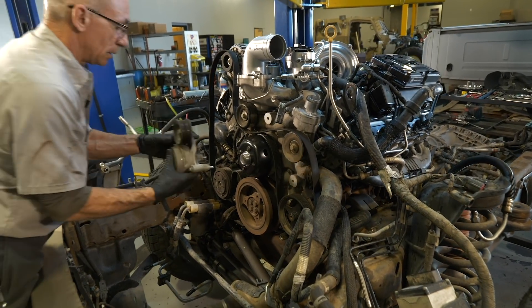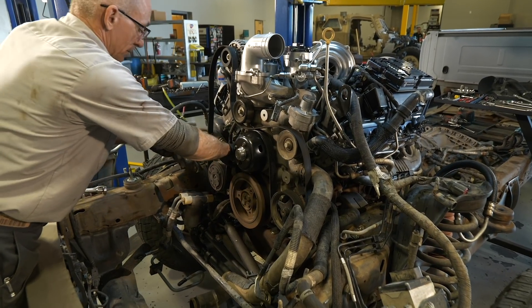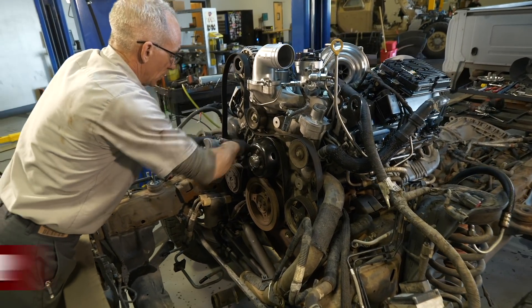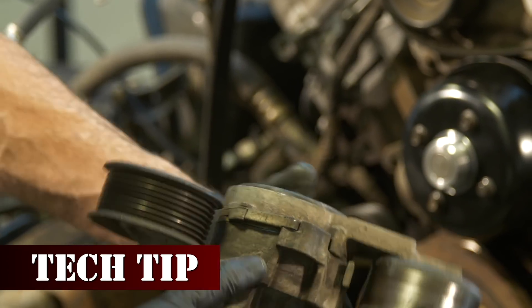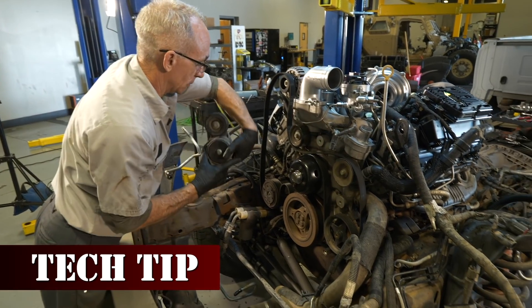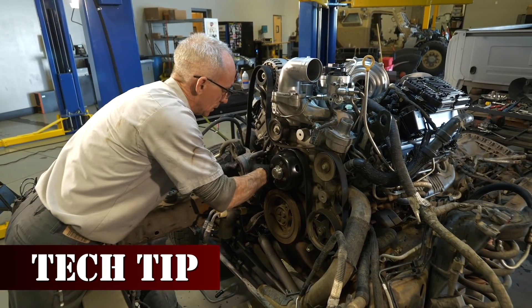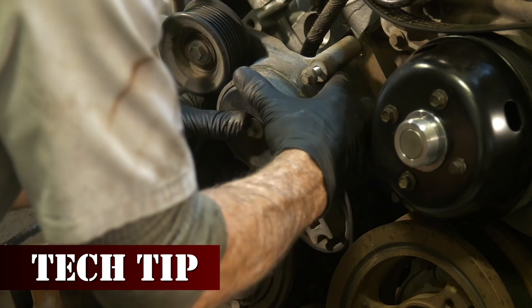This is the tensioner. A lot of people don't realize this: when you're taking the belt off, if you stretch it enough, there's a keeper right there that'll keep it in the unlocked position. After you get it on, you just simply pull the belt, and it'll flip that keeper out, and it automatically tensions itself.